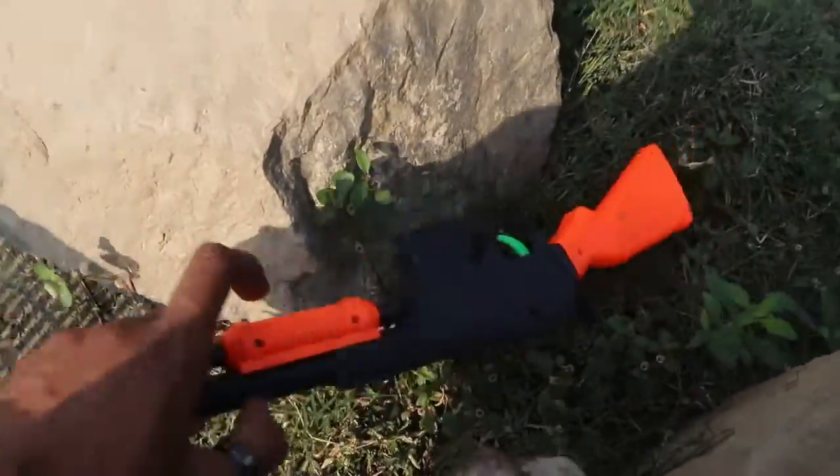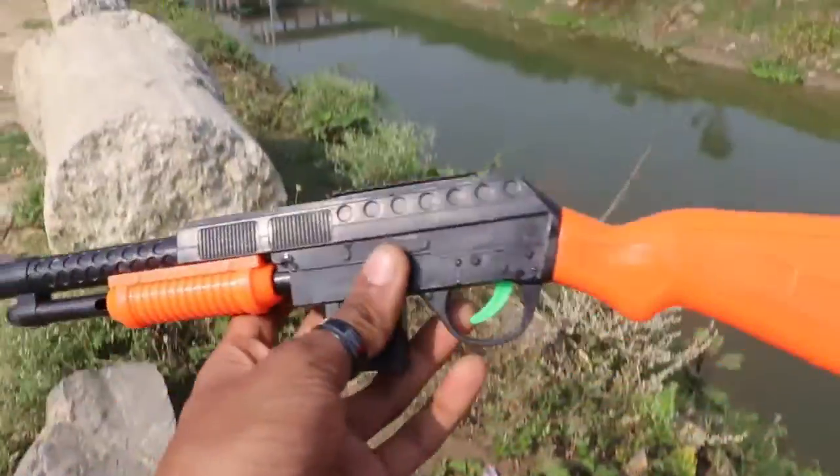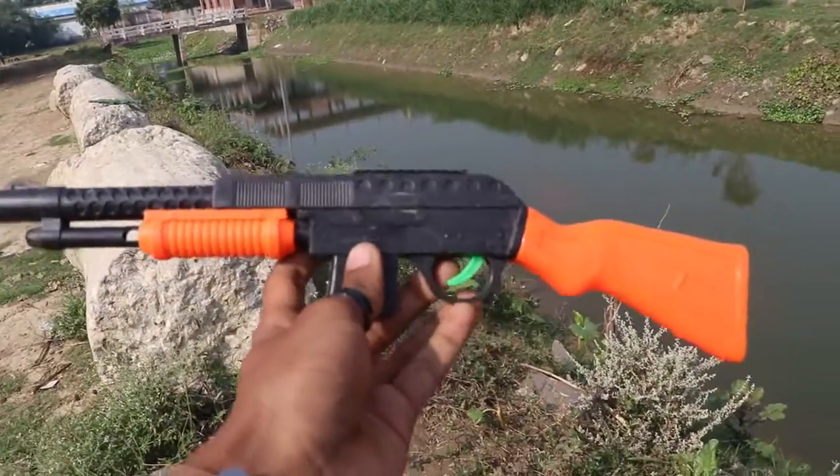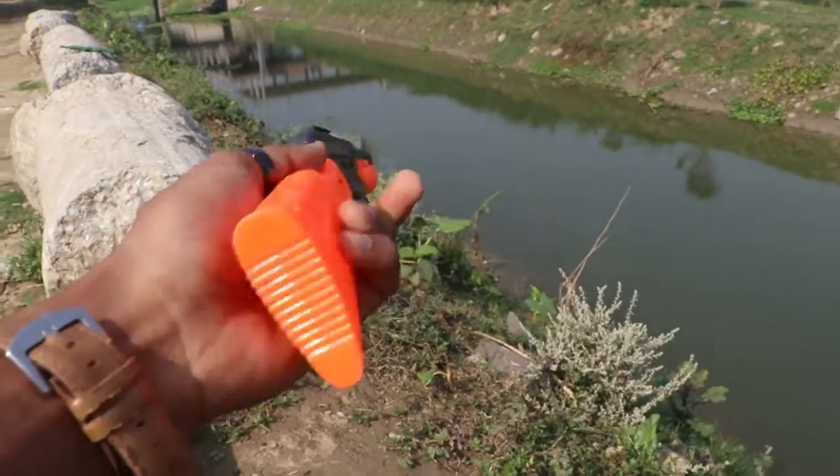Wow guys, look at the camera. This is the black and orange color combination. This is a stylish gun.